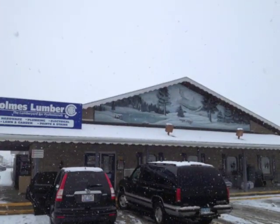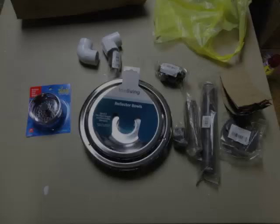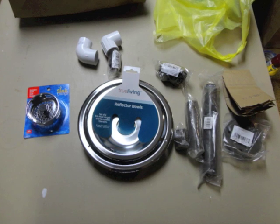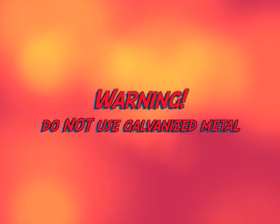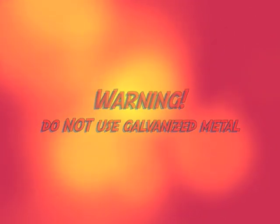Now a quick stop at Holmes Lumber in Sugar Creek, where we'll grab a little hardware to complete our forge. Here's all the parts on the table — it's easier to tell you what they are as we make it. Be careful working with this stuff. This is a very important safety warning: do not use galvanized metal in your forge. Galvanization is when zinc covers another metal to resist rust, but when zinc burns it releases a very poisonous gas that can really hurt you. If in doubt, ask someone if it's zinc.